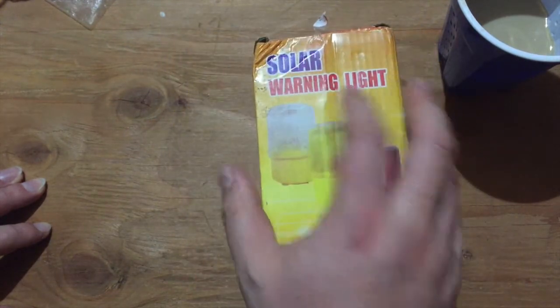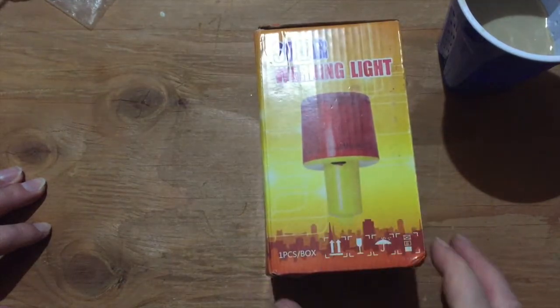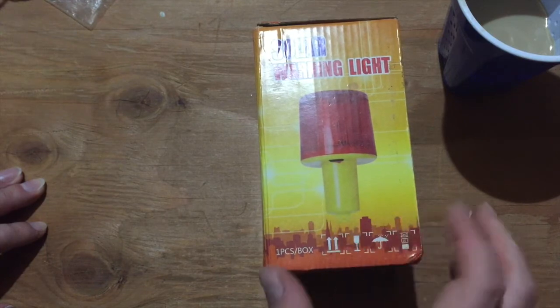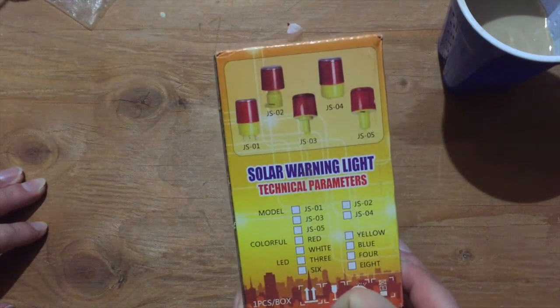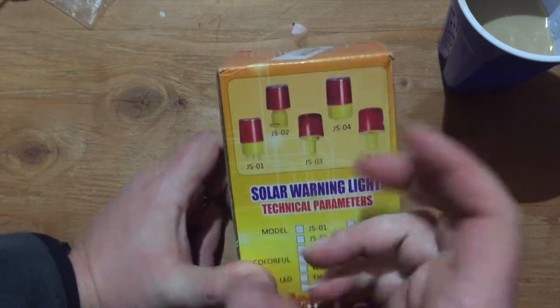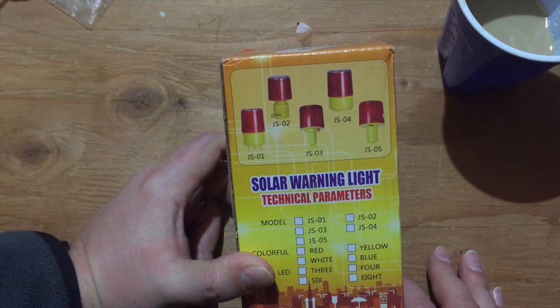So as you can see, it's a solar warning light. It looks like this, actually with a little ring at the bottom. The one I have is supposed to be this one, that has a screw clamp that tightens over a post or something.